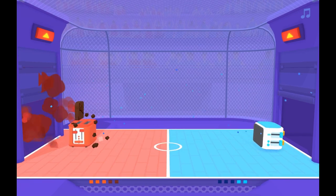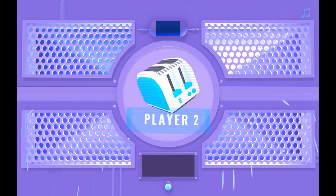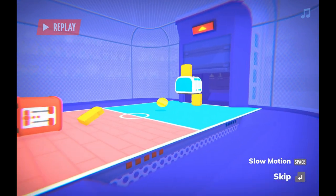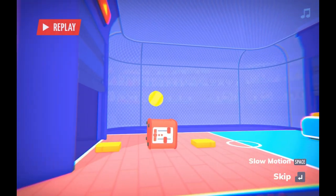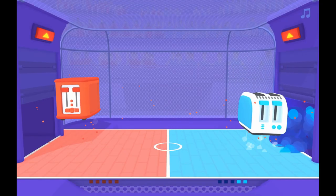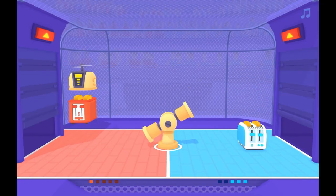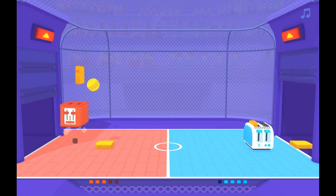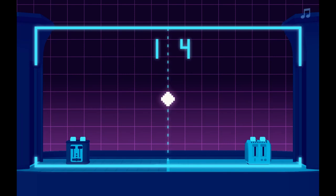And you've lost it until the next round. First to five points wins. While the basic gameplay is pretty simple, there's enough variations to keep things interesting. You have mega toasters with no bread, levels with two balls instead of one, no doors, and my personal favorite, the Atari Pong version.